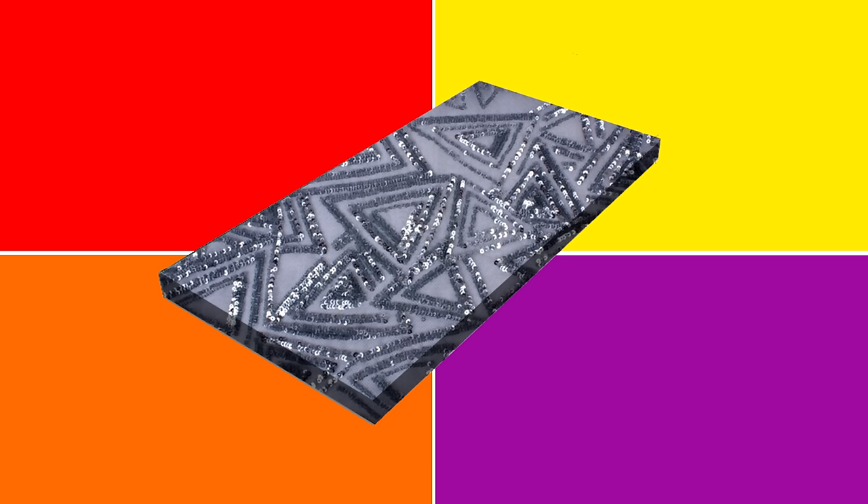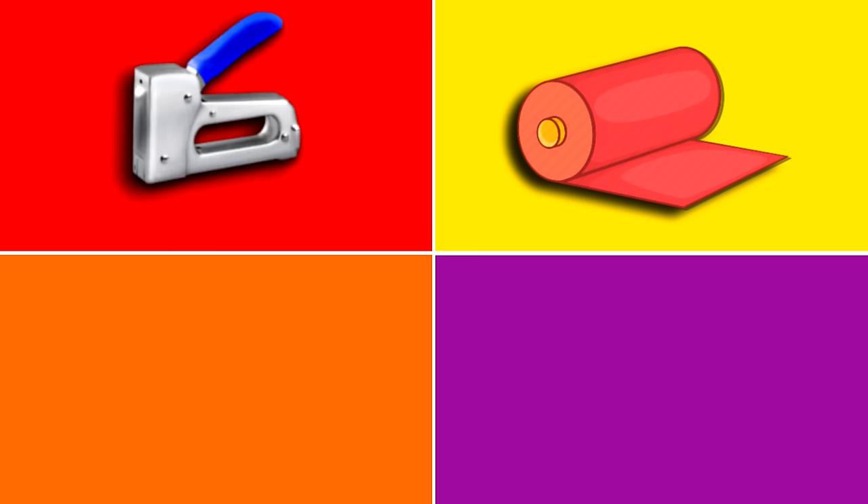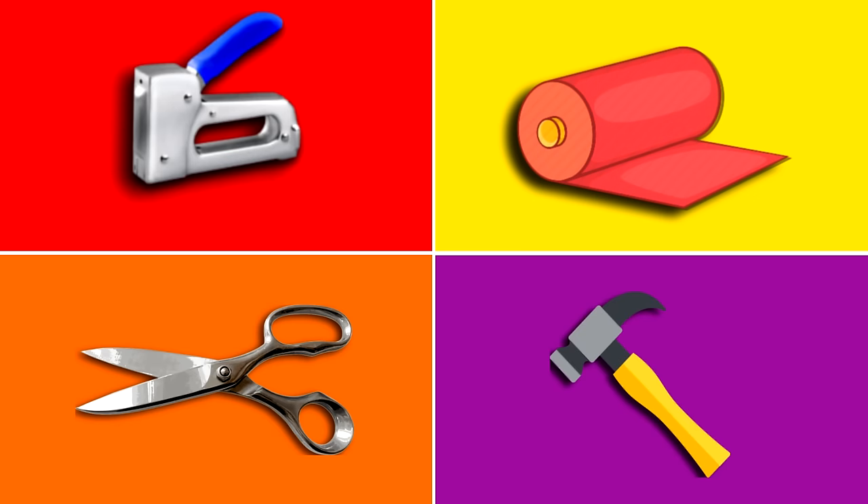Now it's time to get wrapping — with fabric, that is. Choose a fabric that you like that's aesthetically pleasing to your room. The fabric I chose was a little bit rigid and I found it minimized creases and was easier to work with. To wrap your panels, you're going to need a roll of your chosen fabric, a staple gun, a good sharp pair of scissors, and a hammer.